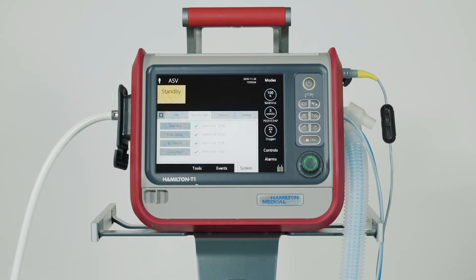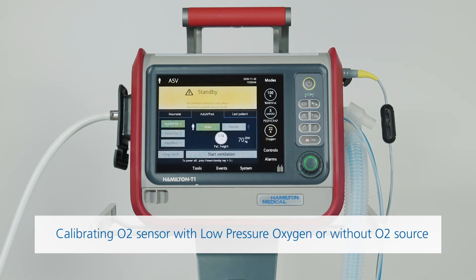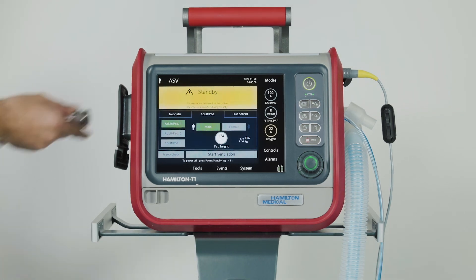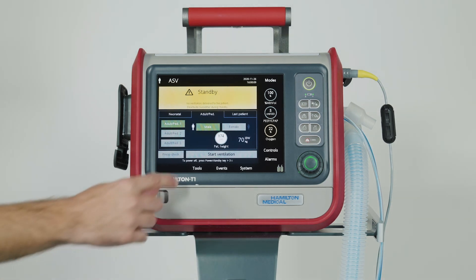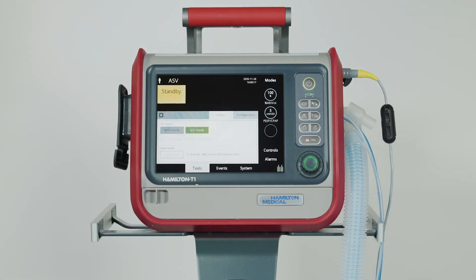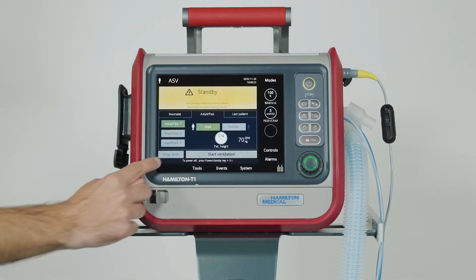If calibration fails, a red X is displayed. Repeat calibration, and if the second attempt fails, replace the O2 sensor. If you're using low pressure oxygen or high pressure oxygen with less than 99% oxygen, disconnect all oxygen supplies before you start calibration. If the oxygen supply is disconnected, calibration will be performed with 21% oxygen, regardless of the current oxygen setting.